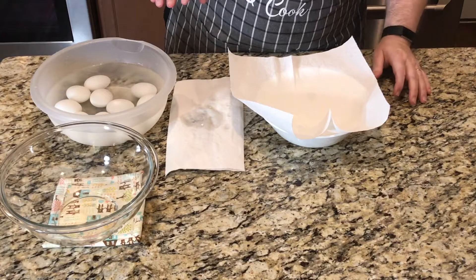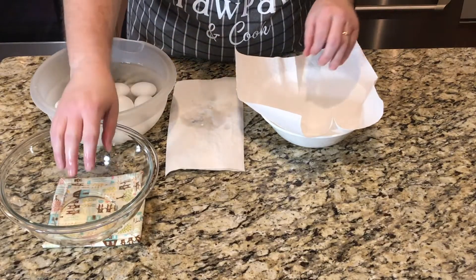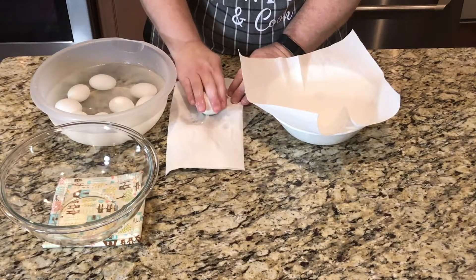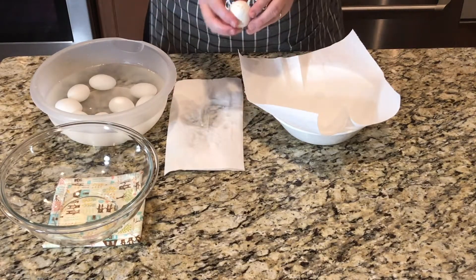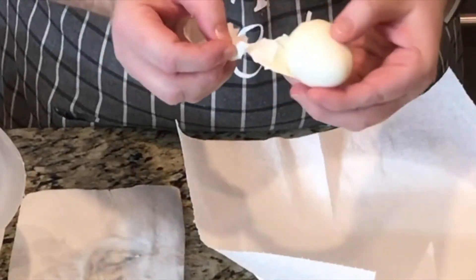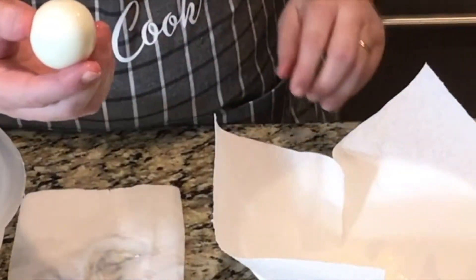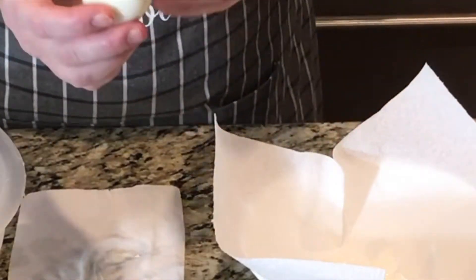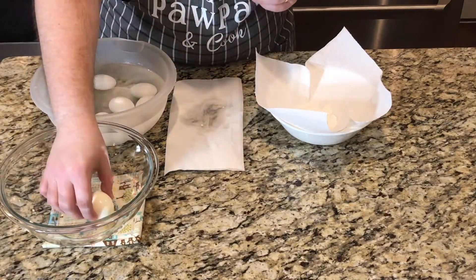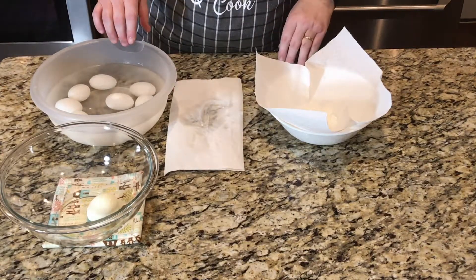Now let's get our eggs peeled. Our cold eggs are in here. I've got a trash bowl and the bowl I'm going to put them in. What I like to do is just give them a good crack, give them a roll, and you can see the shell just rolls right off. The shell just comes right off and we've got a beautiful egg — it doesn't have gouges in it. It's a nice, beautiful egg for our platter.